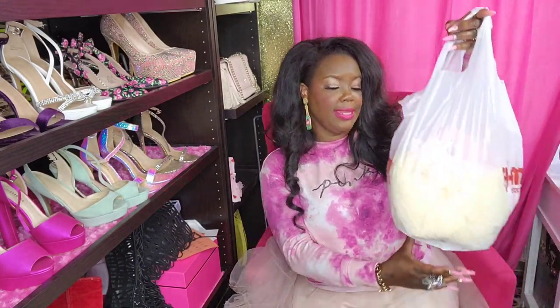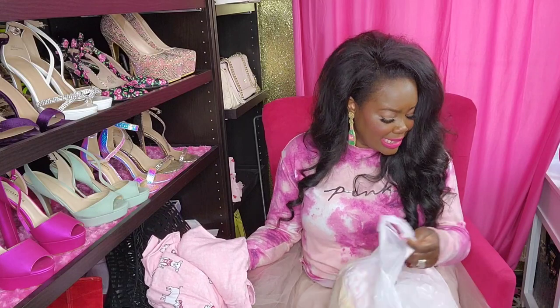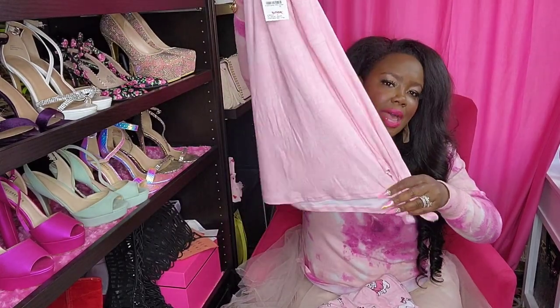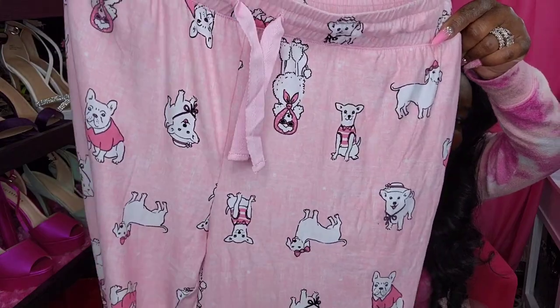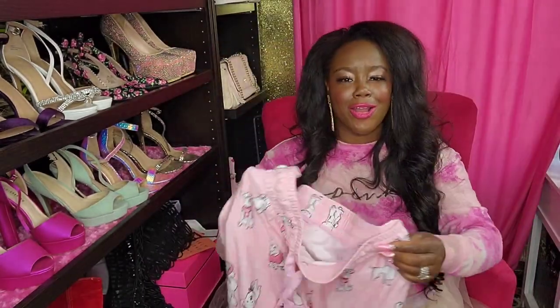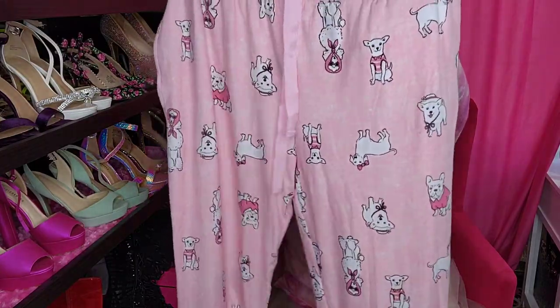The next bag is from TJ Maxx. I went in there and found some jammies. I found this set - the top is super plain and probably going to be super big for me, but it's fine because they're just little lounge clothes. It's just super plain with a tie at the bottom. But look how freaking adorable the pants are - I had to have these. They just have little glam puppies on there, some with bows, some with sunglasses, and a little scarf. These also have a drawstring and the bottoms cuff at the ankle.